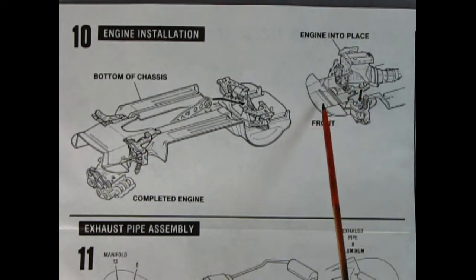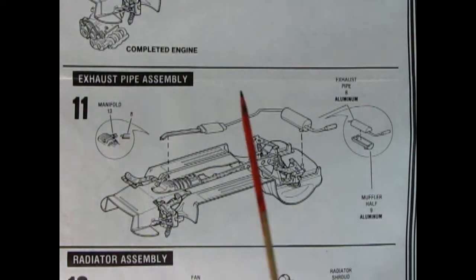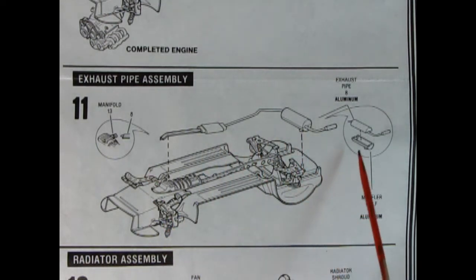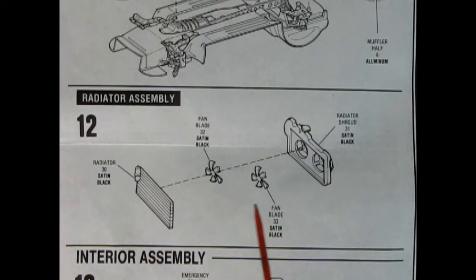Here it shows where the engine mounts up in the front. Panel eleven is the exhaust pipe assembly — you hook the front of the pipe into the engine and it glues up into the back. We've got a two-piece rear muffler as well. Panel twelve is the radiator assembly, with the radiator, two little fans, and the radiator shroud all sandwiched together.